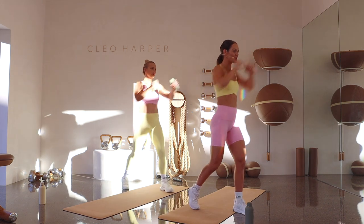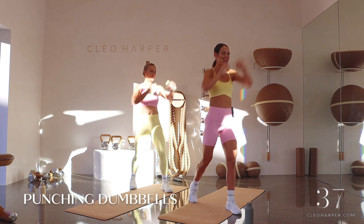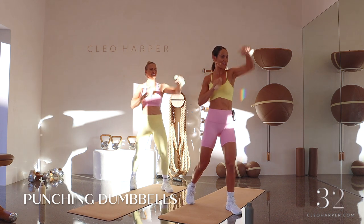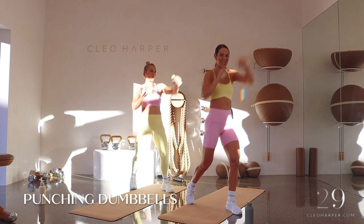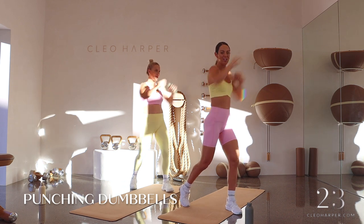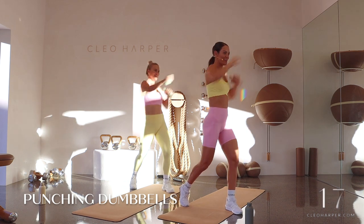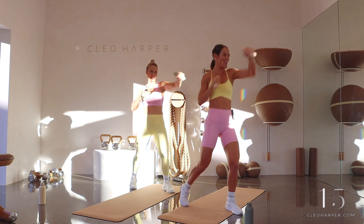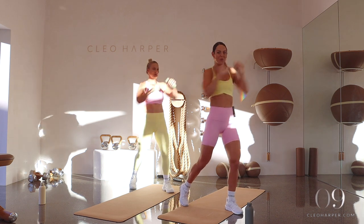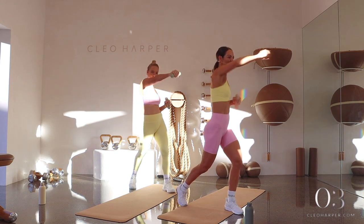Grab those dumbbells — dumbbell punching. Twist those hips, core's locked on. Getting into those biceps, those triceps, sculpting those shoulders. Punching at head height — only one more round here, and it's over before it even begins. We've only got 20 seconds to go — let's do this. Stay present, stay focused, you can do it. Don't drop those dumbbells — it's challenging, but this is where we make the changes, team, mentally and physically. I'm feeling the burn here — five, four, three, two, and one. High five.